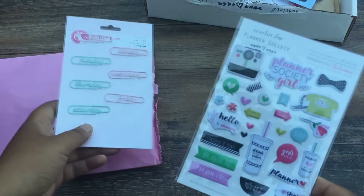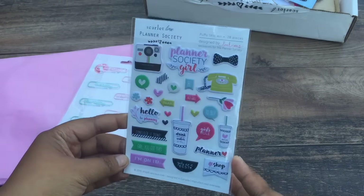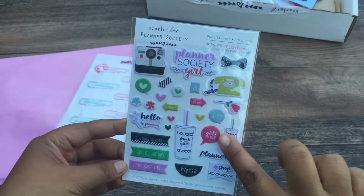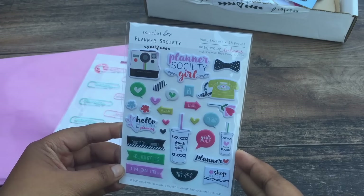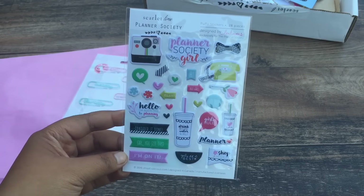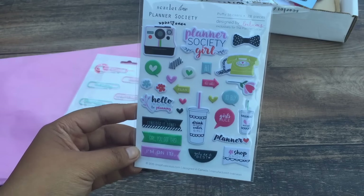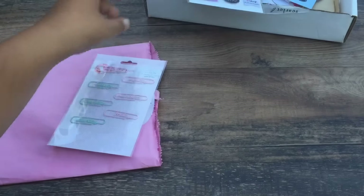So we got some more stickers. These are kind of similar to the die cuts, but these are dimensional stickers that you can use as well. I love how it says 'Planner Society Girl.' Hello, I'm addicted to planning. Yes, I am. I'm addicted to it — so addicted.